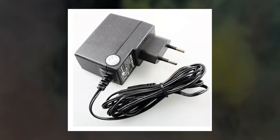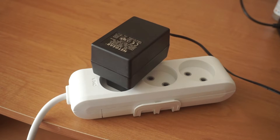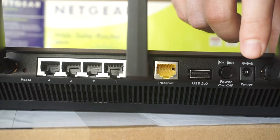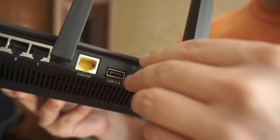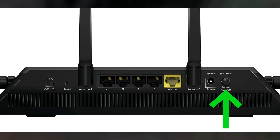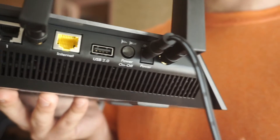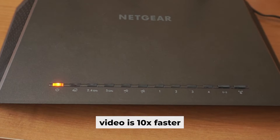First, you need to turn on the router. Take the power adapter, plug one end into an outlet and the other into the router. Then press the power button. When the router is powered on, the light will turn on. It may take a few minutes for it to completely turn on.